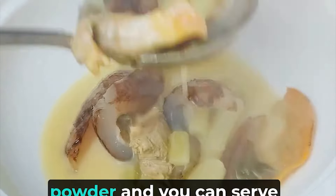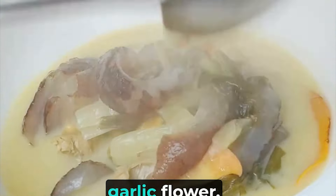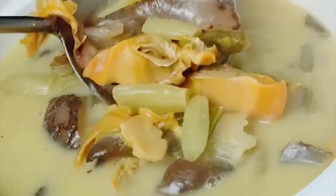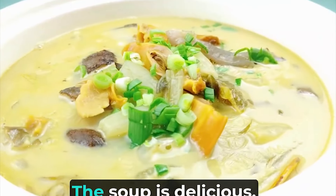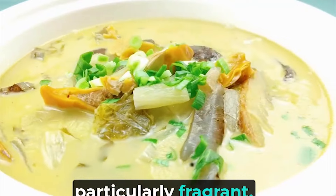Finally, sprinkle some white pepper powder and garnish with a little garlic flour, then serve it on a plate. This way, the dish is completely done. The soup is delicious, rich and mellow. The old lotus stick is particularly fragrant. The sea cucumber is absolutely delicious.